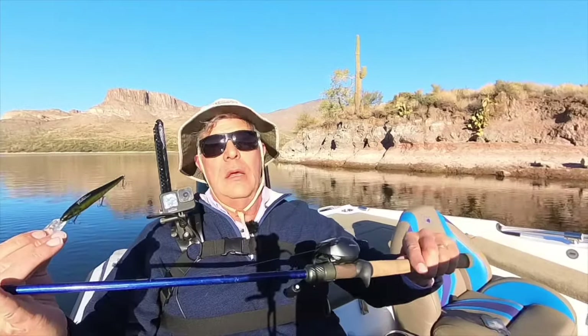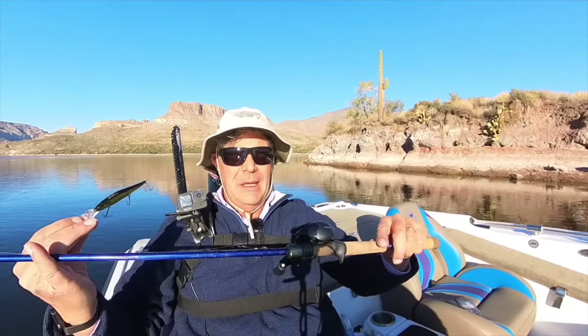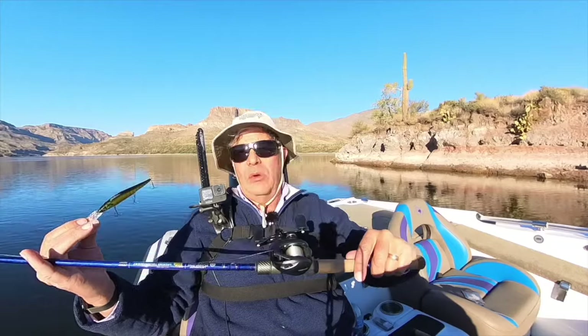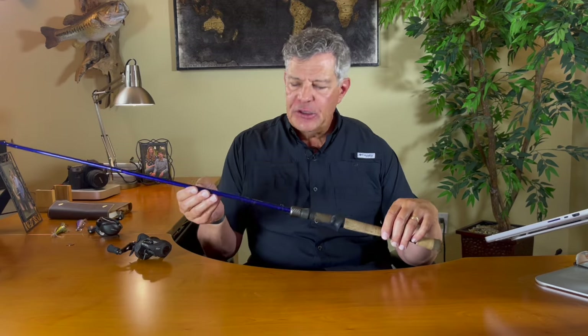I've been using this rod a bit for jerkbaiting, so let me take you to the water to introduce you to it. I'm going to give this a shot today on a Shimano 70 HG reel. I think the 70 size will make it easier for me to cast. It's a medium power with an extra fast action. It's six foot eight, and that's what makes this rod incredible for fishing jerkbaits as well as other twitchbaits like poppers and soft jerkbaits.